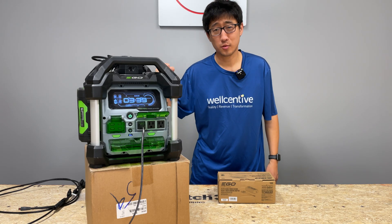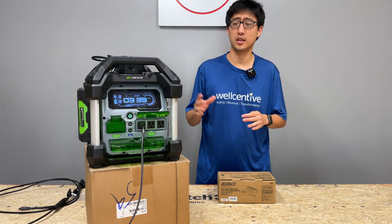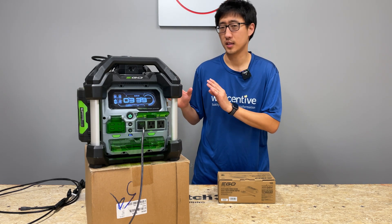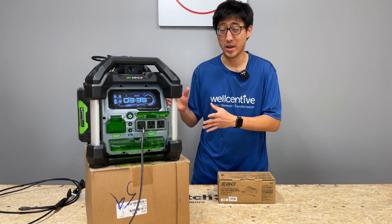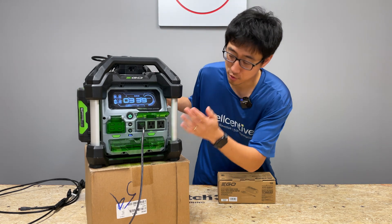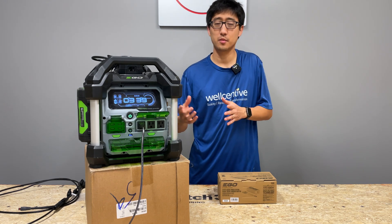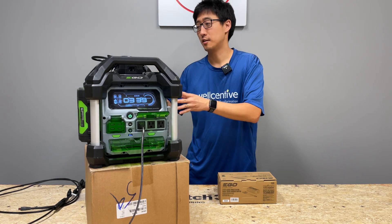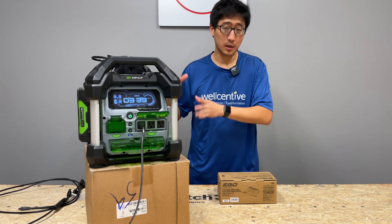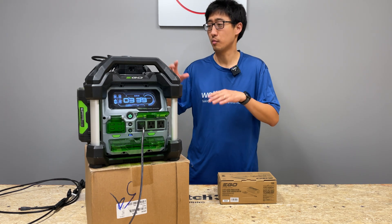Alright, you guys. So this right here is the Eagle Power Station. If you're watching this video about the solar charger, you probably know what this is. But just in case you don't, a quick overview: it's pretty much a power inverter that takes four Eagle Arc Lithium batteries and puts out a clean, pure sine wave AC output - actually three of those - and it's also got USB outputs and some nice features. It takes your outdoor power equipment batteries and allows you to use it on the go, camping, whatever, and puts out clean sine wave. It can take up to four batteries and you can buy it as a bare tool or kit.